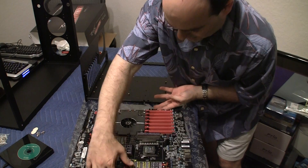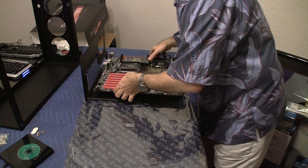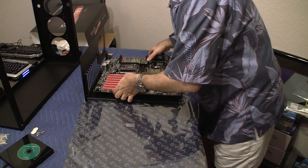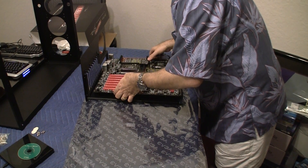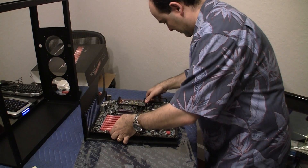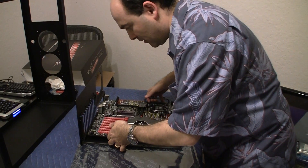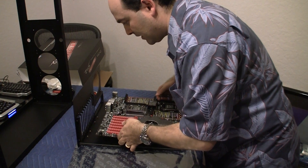So let me turn this around and just kind of slide it on top just to make sure everything is okay. It looks like everything is in its right place and I have all of the sockets that I need to have.